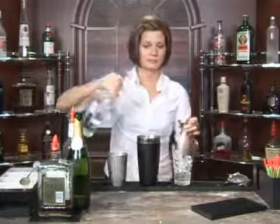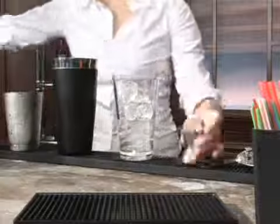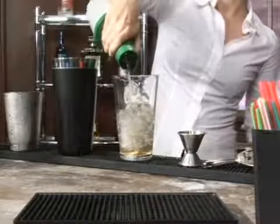And one ounce of rum, just like so. Then we're going to add in just a splash of amaretto, just to give it a little bit of almond flavor. There you go. And sour mix — about a two count of sour mix.